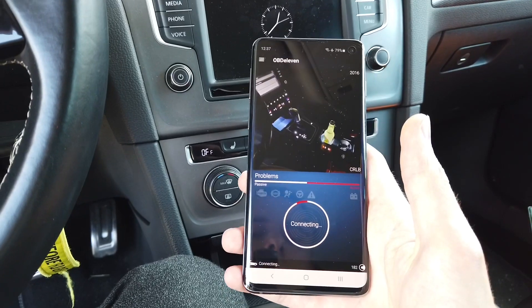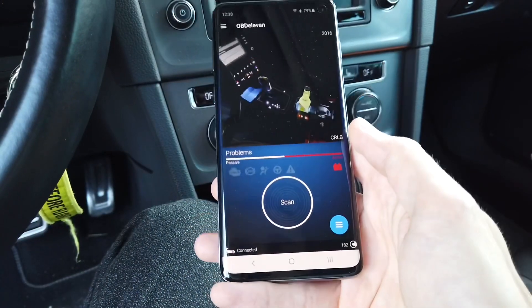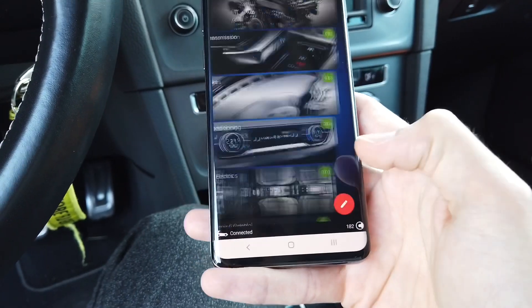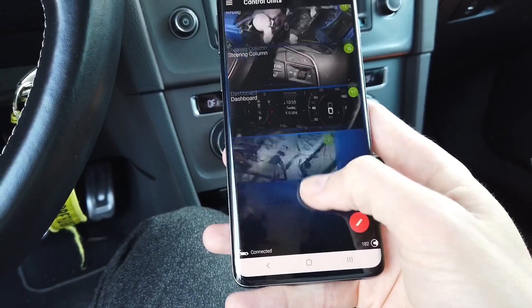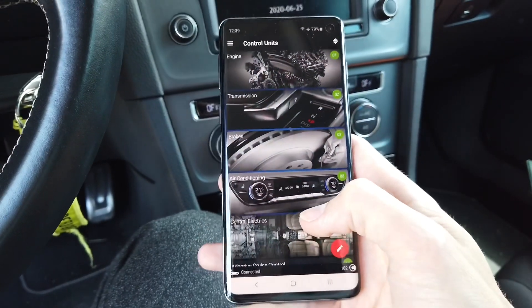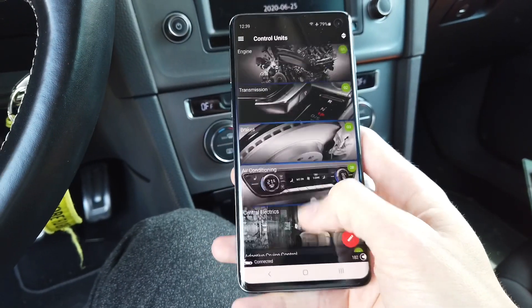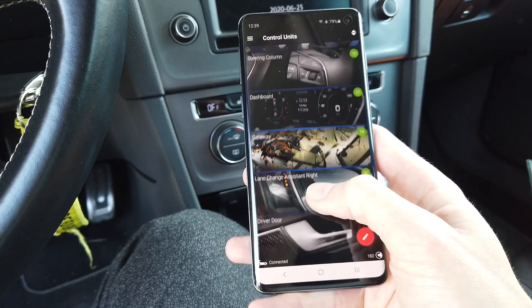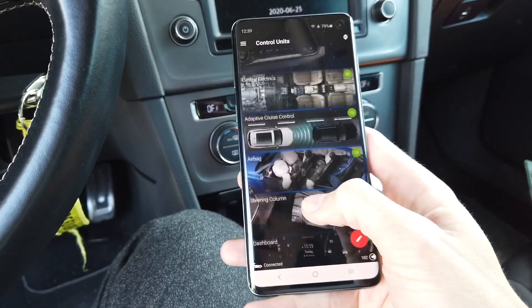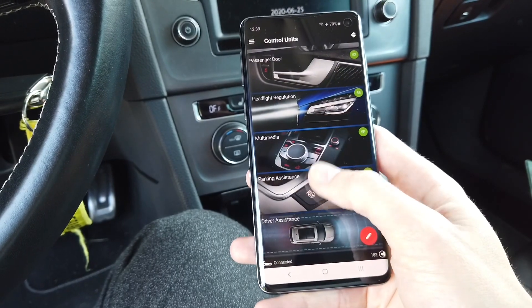Let's connect on Android. The user interface looks a little different but we have all the same modules list and can perform all the same procedures. Covering everything you can do with OBD11 would make this a two-hour-long video, so we don't have time for that.